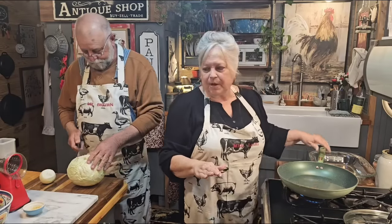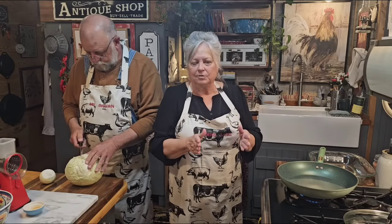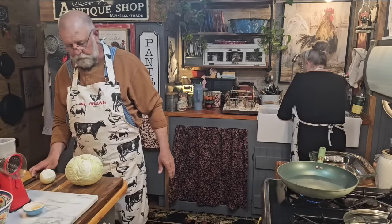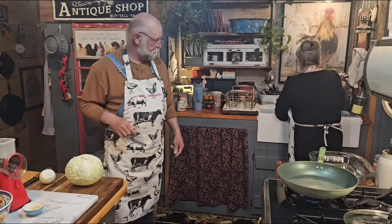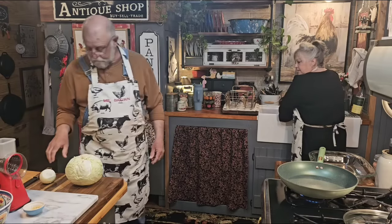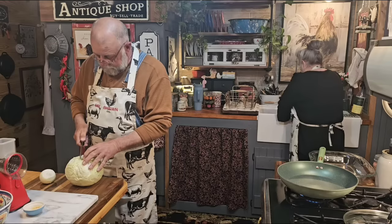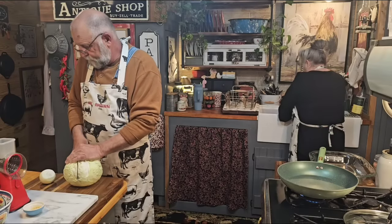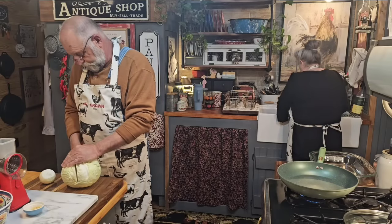This recipe calls for two pounds of hamburger meat, so that's what we're going to be using. If you want to cut it back, use a pound. Go ahead and cut the cabbage because it'll be cooking — we'll be frying it up with the hamburger meat.